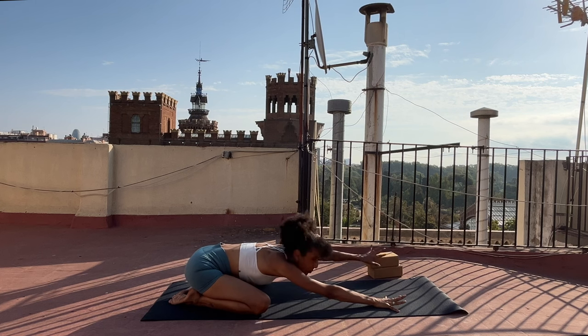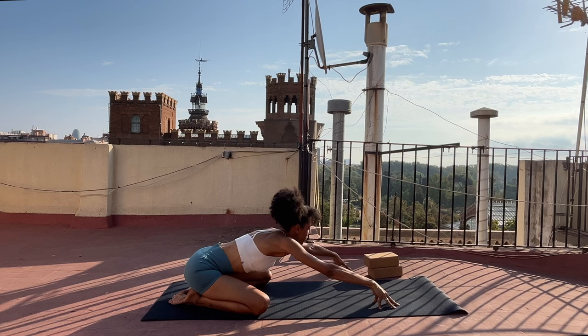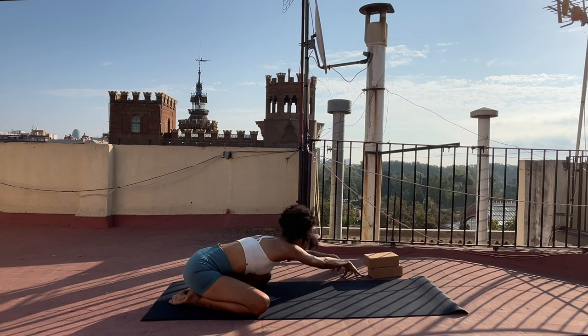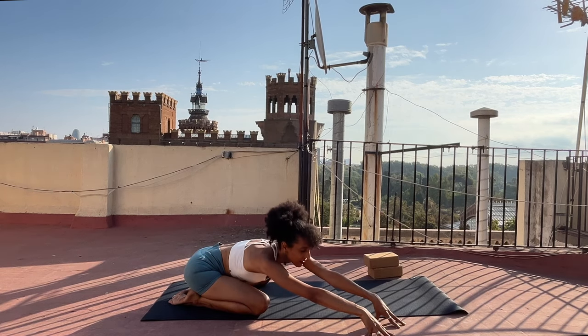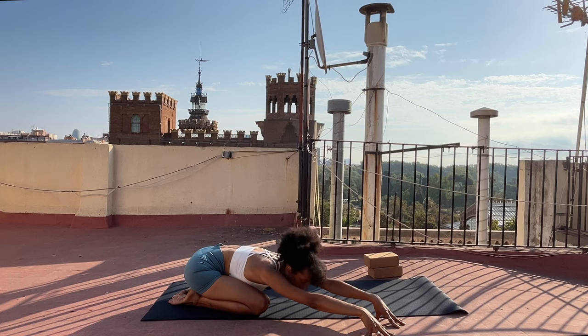Inhale, start to slowly lift your forehead up. Come to your fingertips and on your exhalation walk your hands just a little bit to the left and surrender your forehead back down, noticing a stretch through the right side body. Lift your forehead back up. Inhale. Exhale, walk your hands through center and then all the way over to the right — depends on how far you want to go. Breathe in, breathe out, let yourself relax back down.